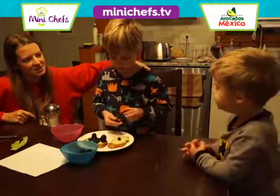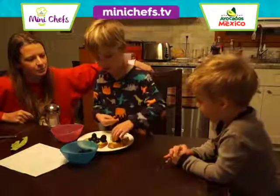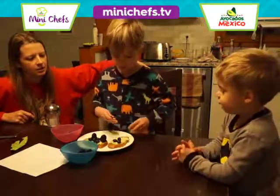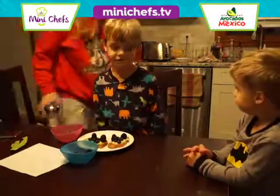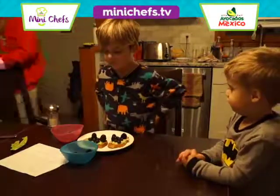Now you can eat them. Because they're late. Okay, good job. There's our first avocado berry toast.